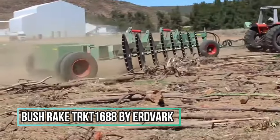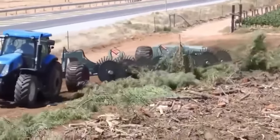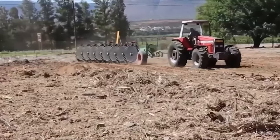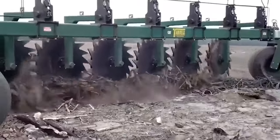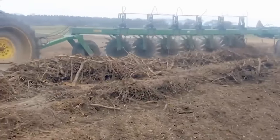Number 12: Bushrake TRKT 1688 by Erdvark. This heavy-duty, dual-purpose Erdvark bushrake can rake grass, boulders, uprooted trees, and vegetation one to two weeks after blade plowing. The bushrake is excellent for raking soil into windrows for chipping or burning. Built tough for the harsh circumstances of Africa, the stick rake is another name for this tool.